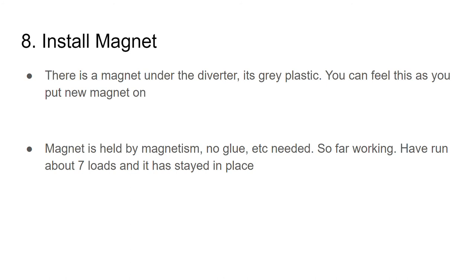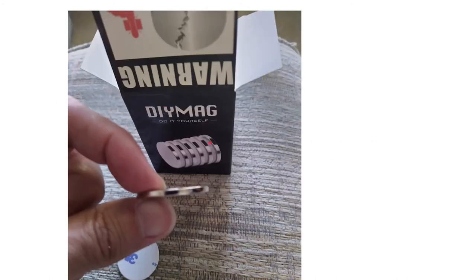For some reason my new sensor wasn't detecting my old magnet. With this new magnet — it's real thin, round, and powerful — I just stuck it under the old magnet and the two magnets held themselves together. I've run it eight times now and it has stayed in place, so I am keeping an eye on that. The new magnet is very powerful — here's a picture of it.